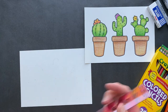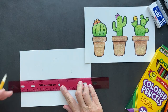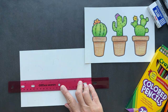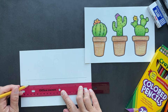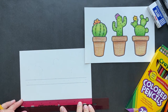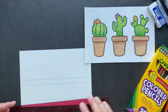Take your handy-dandy ruler, find that middle, place it across the middle, and make a line. Don't press too hard because you're going to have to erase some of this. Then come down about half an inch and do another line all the way across. Then come down about three inches and make one more line. Those are the top, middle, and bottom of the pot.